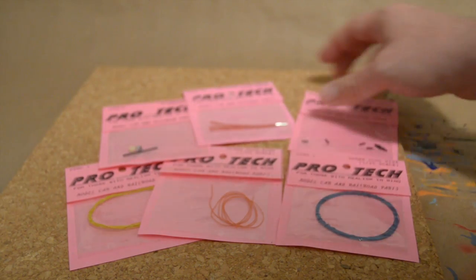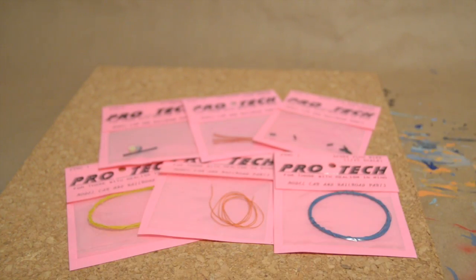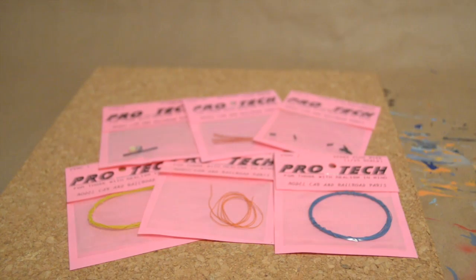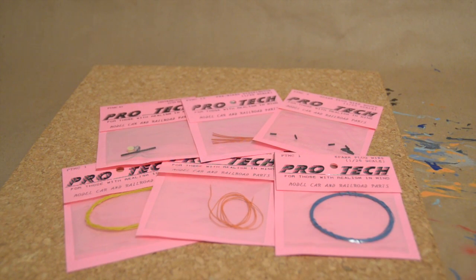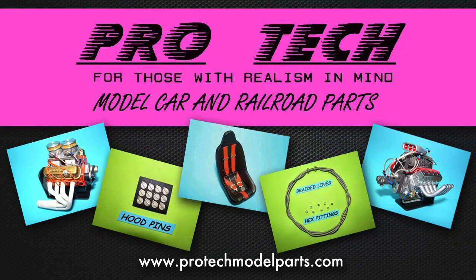In my previous couple of models, you guys can go back and look at those and get an example of what the distributor wiring looks like from ProTech. Just to answer your guys' questions, this is what I've been using for my distributor wiring and it seems to work really well for me. So if you guys get a chance, definitely check out ProTech — they will give you some good stuff. Until next time, keep building those awesome models and I'll talk to you all later. Bye-bye.